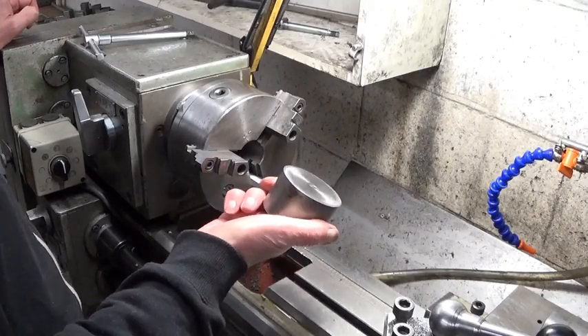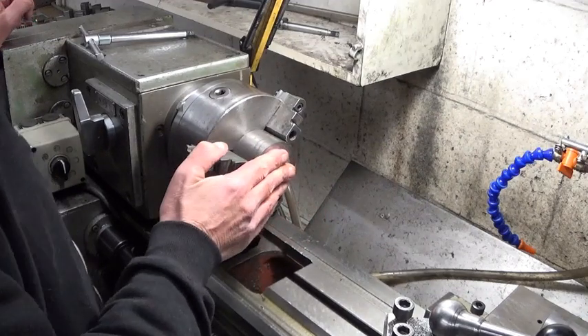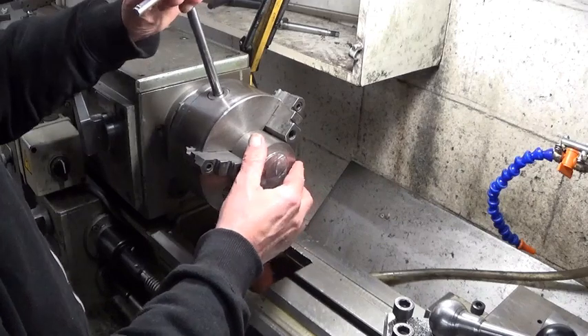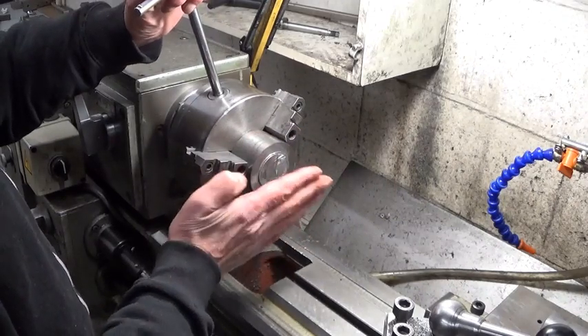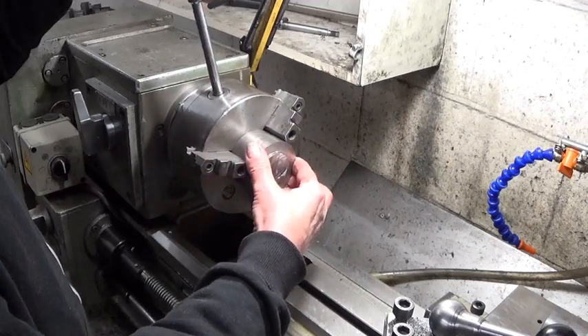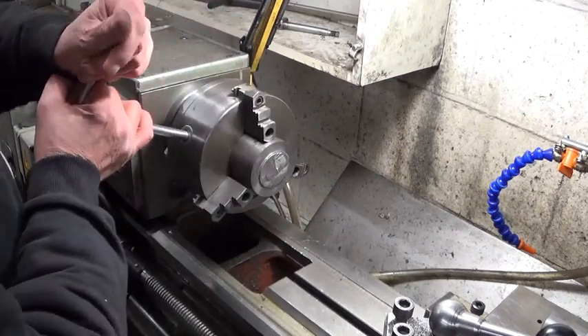The first thing to do is turn this down to 33 millimeters. First I'm going to face and clean up this face, turn it around, and cut the other side — that will be easier and it will be nice and square.